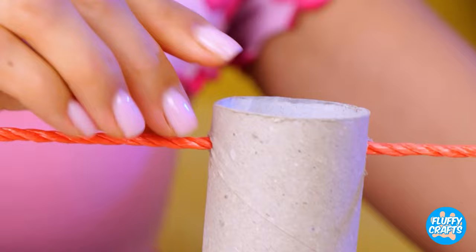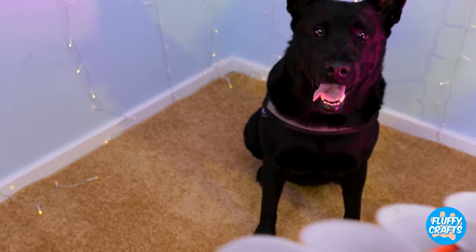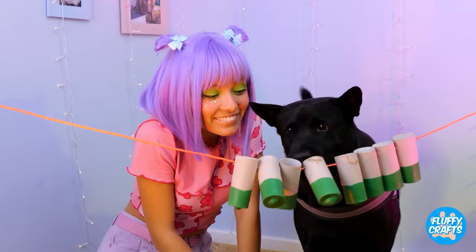Take a toilet paper roll, cover the bottom. Put a string through it and add a few more. Fill up with treats and give to your dog. The trick is to spin them around — it gets them on the floor, but not for long.